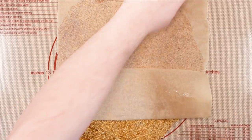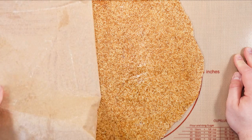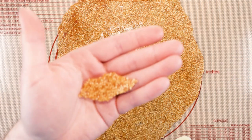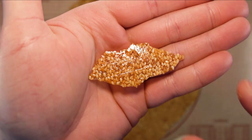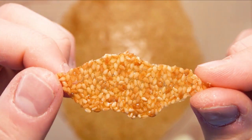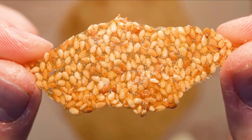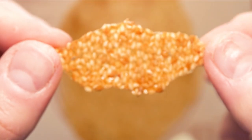Let it rest for about 30 minutes. After about 30 minutes, let's check. Let's try one piece.